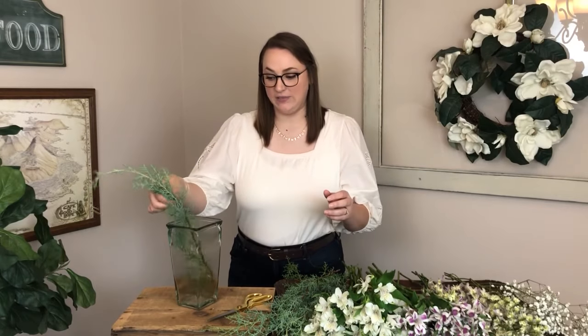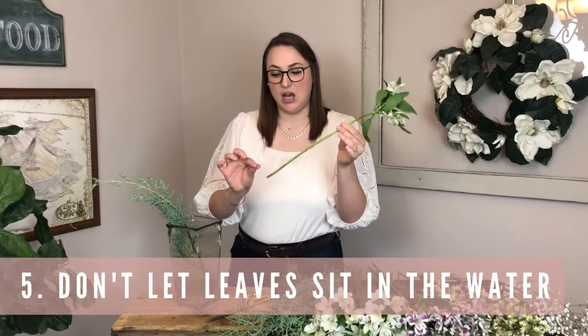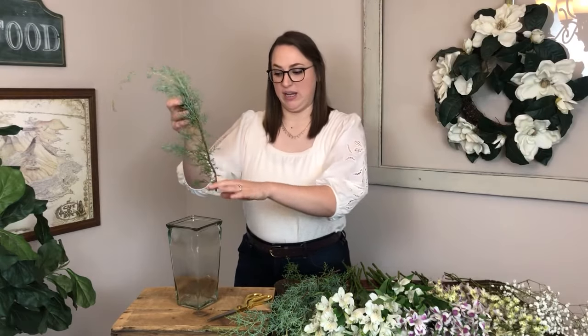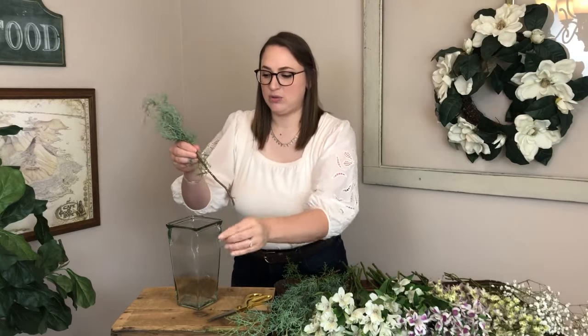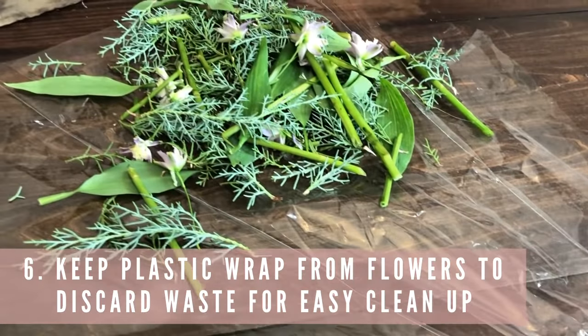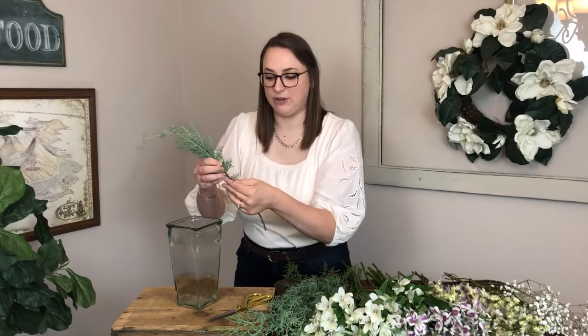One of the tips is to make sure that you don't have a bunch of leaves in your water — you want the water to be just clean stems. So if I want this whole piece of greenery in my vase, I have to remove everything below where the water line is going to be. I keep a piece of plastic from the flower wrapping nearby so I can toss the trimmings onto it for easy cleanup later.